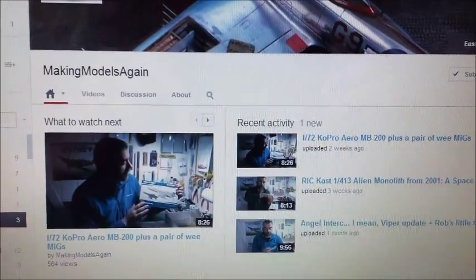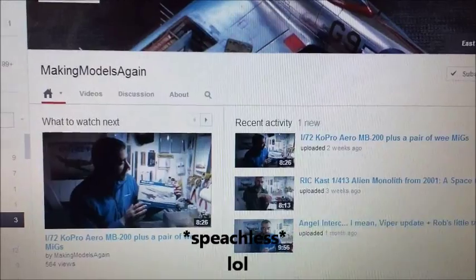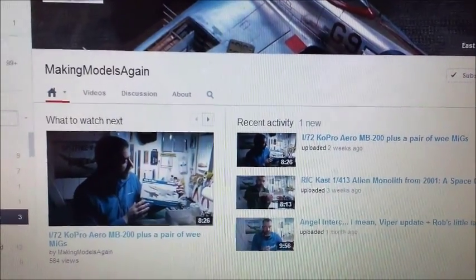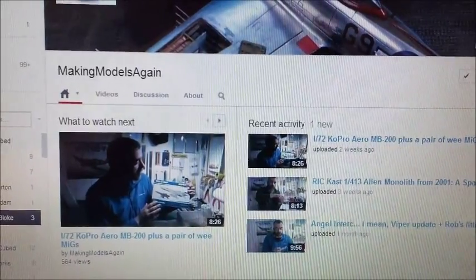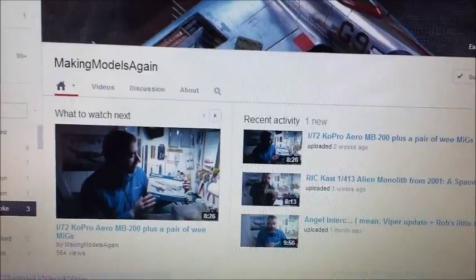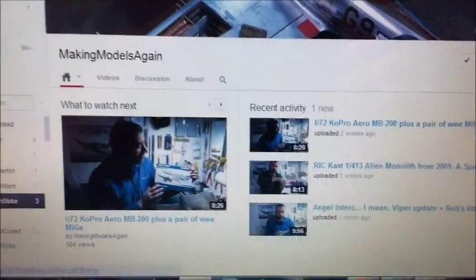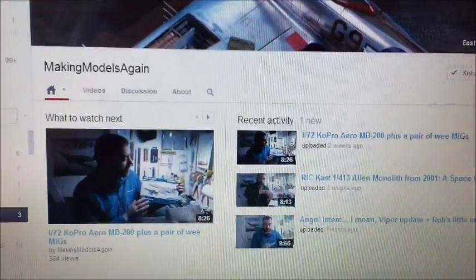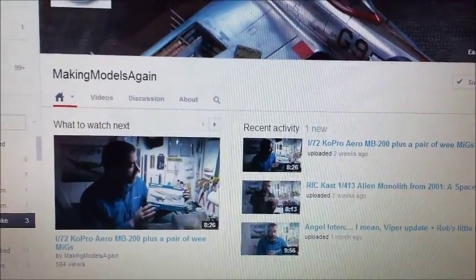This guy making models again — I'm speechless over some of the work he does. Tiny, tiny little models with so much detail, and the scratch building is second to none. Not to mention his videos are really entertaining — definitely one I'd recommend. This guy is awesome.